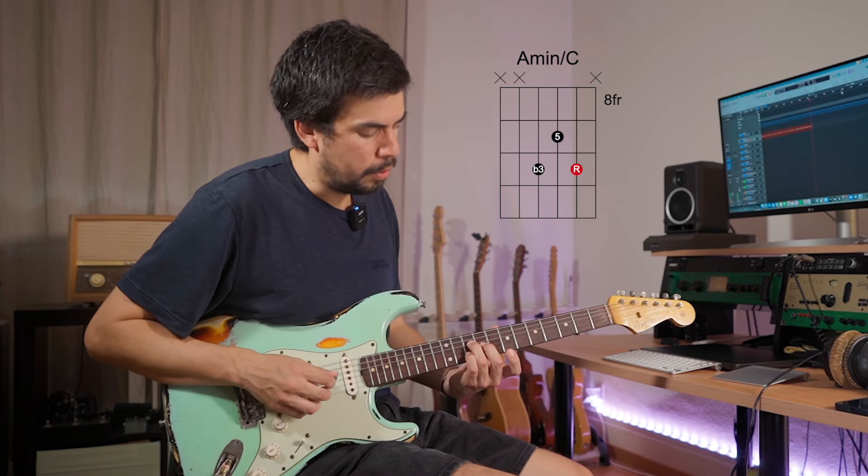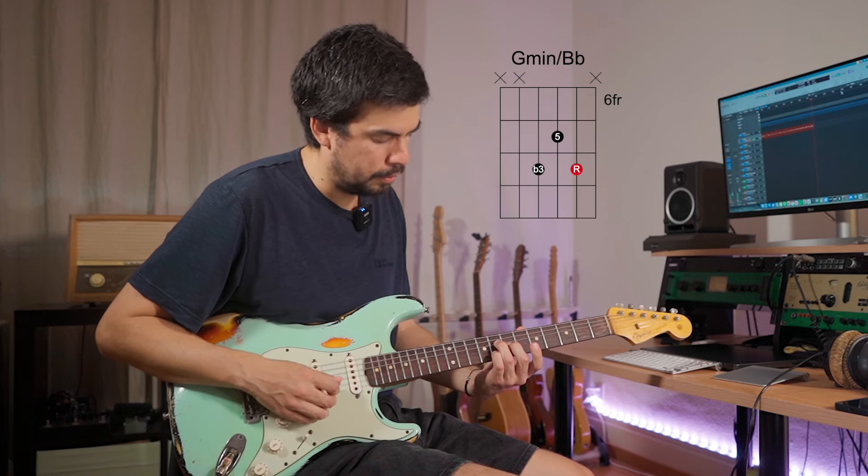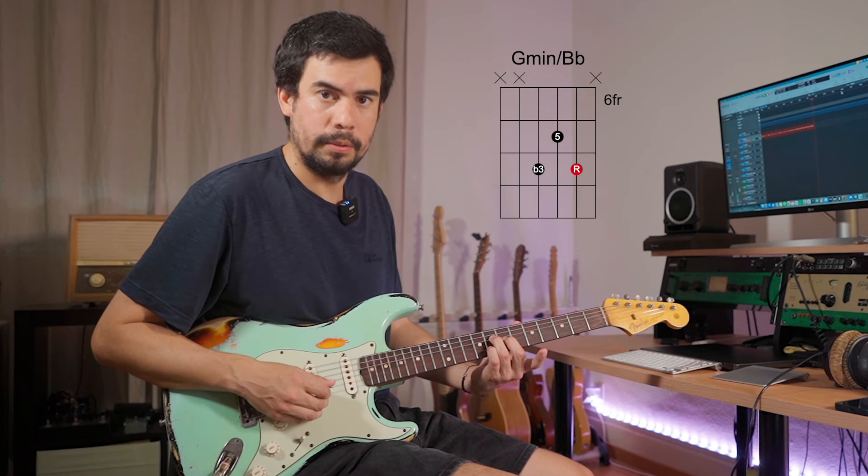After playing the three chord, I go a whole step down to the two chord. Now I'm back on G — I have the flat three, the fifth, and the root. It's the first inversion G minor. If I put all that together at the end, I have this.